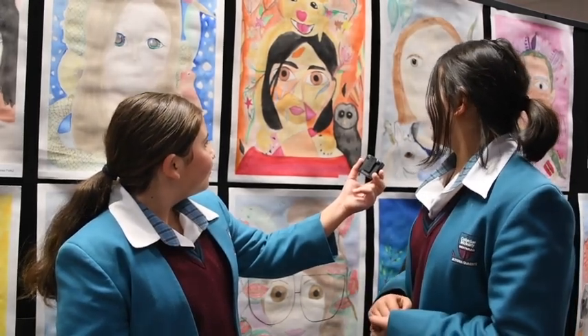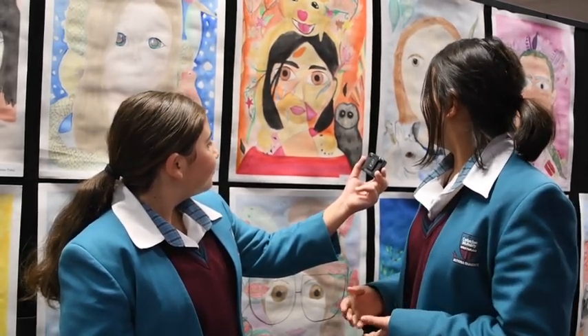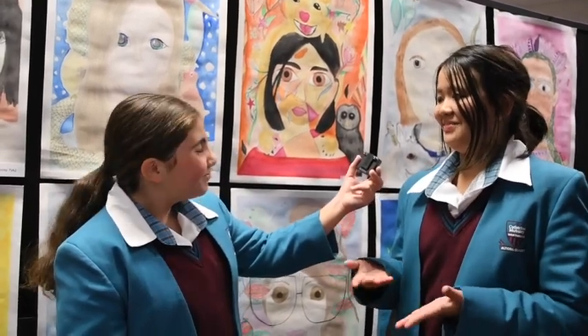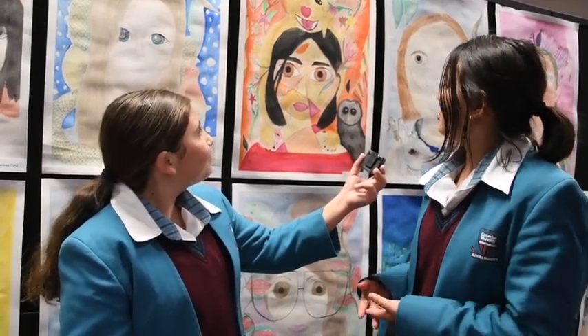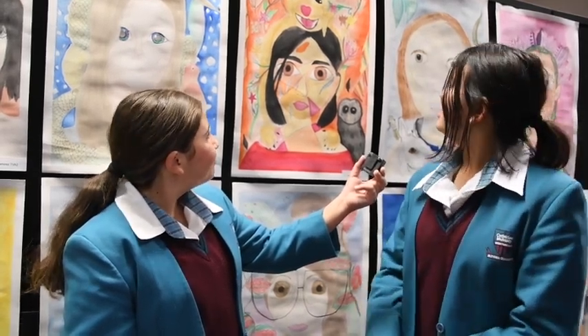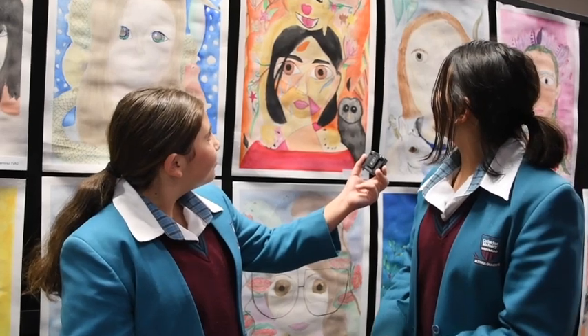The owl apparently represents wisdom, and I feel like I have my own kind of wisdom in my own way, even though I may not really express it. And the warm colours, I guess, just represent my personality to be honest. The colours, the animals, everything — I'm pretty proud of myself.